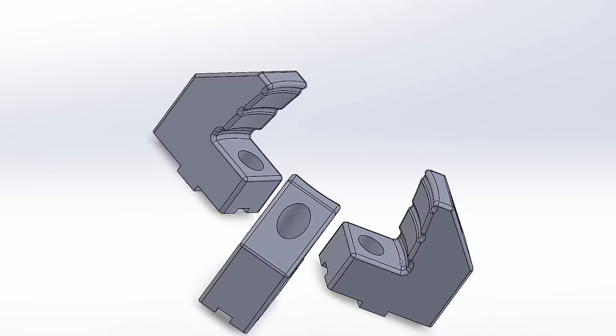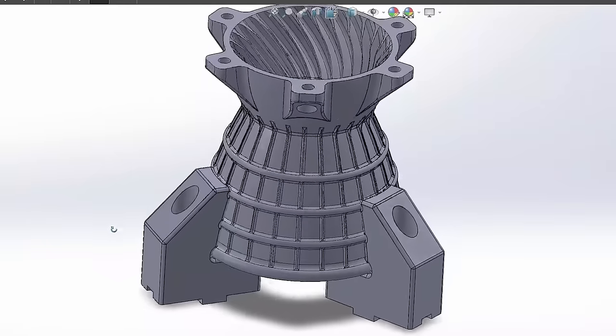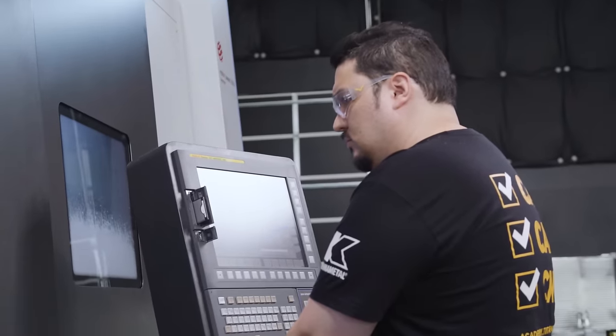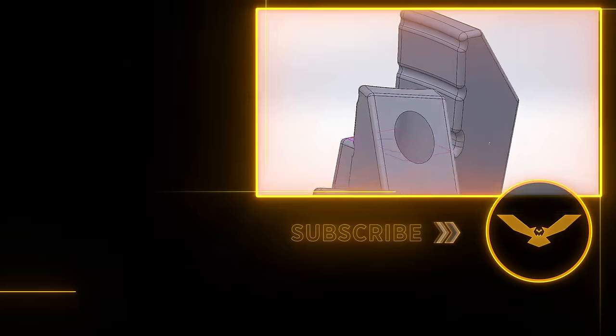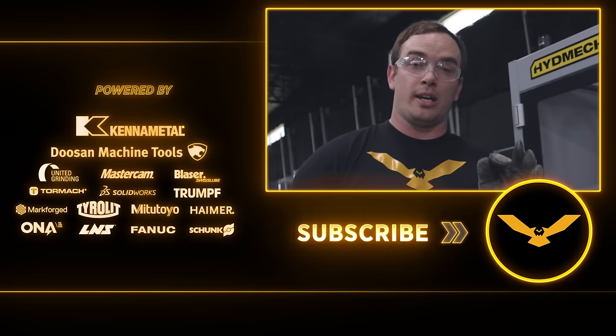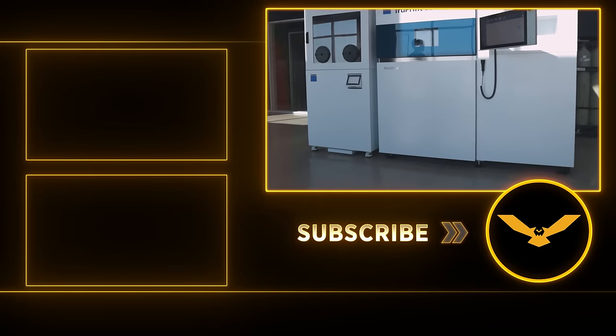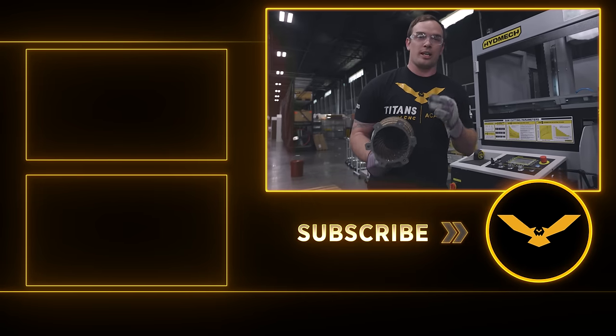In the next video, we're going to custom 3D print metal jaws to grab our part profile perfectly, and then we're going to hand it over to Tyson and he's going to do his thing on the Doosan SMX 3100. You guys don't want to miss it — it's going to be insane. Thanks for watching, don't forget to like and subscribe. And a little secret: the next part that comes off our TruePrint 2000 is going to be printed out of titanium. You don't want to miss that either, so stay tuned. Thanks guys.